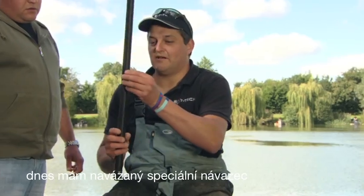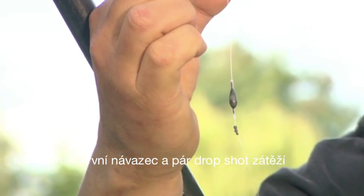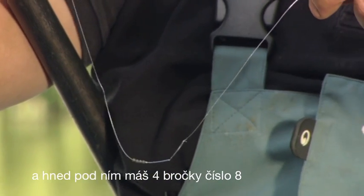There's a special pole rig set up today — what we call it is the double bulk rig or a pop-up rig. You've got your first bulk which is your olivette and a couple of dropper shot all pushed up in one bulk. Just below that you've got four number eight shot.